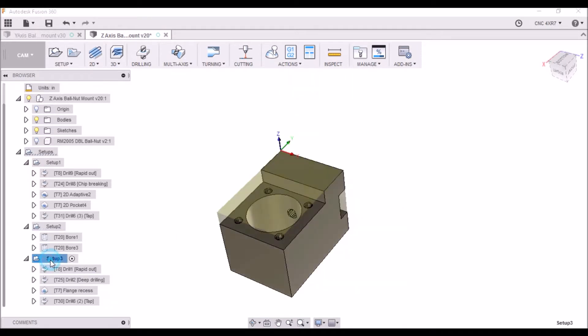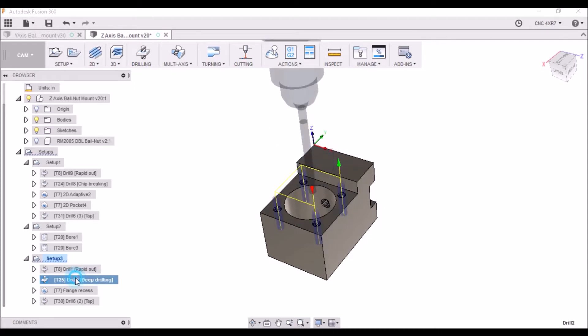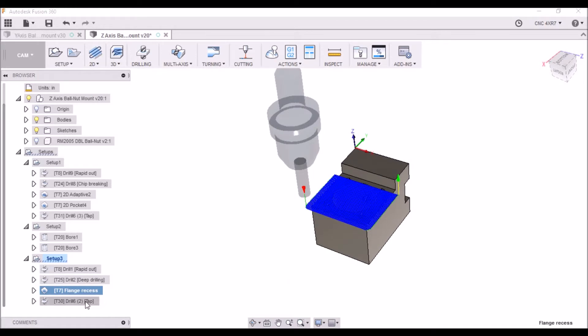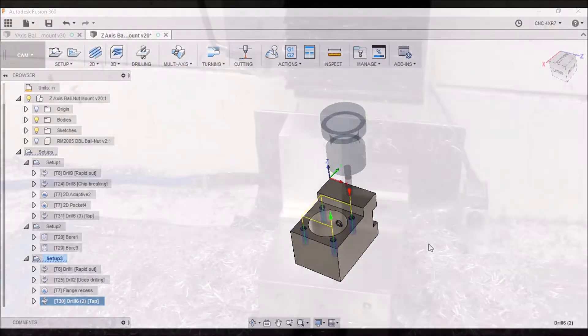For the third setup — which is really not a different setup — we're going to drill our four holes, center drill, then come back and drill. We're going to come back and do this recess, just going back and forth across here to clean this up, and then last, we're going to tap our four holes for our M6 by 1 screws to mount our ball nut. So that's pretty much it for the Z-axis ball nut.